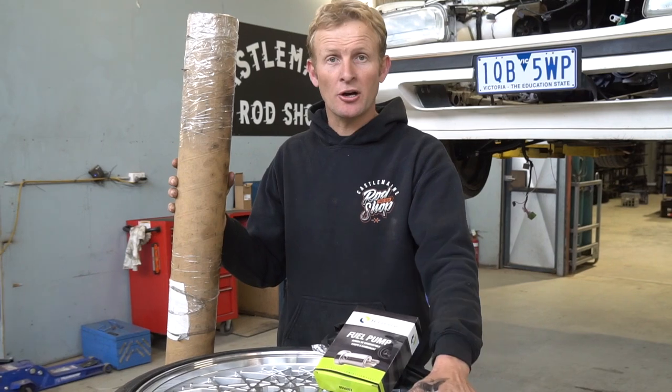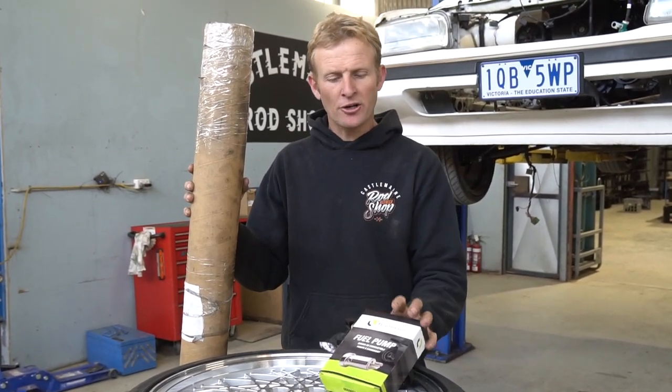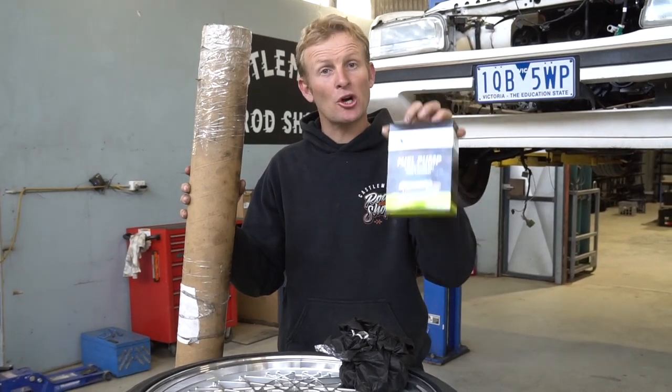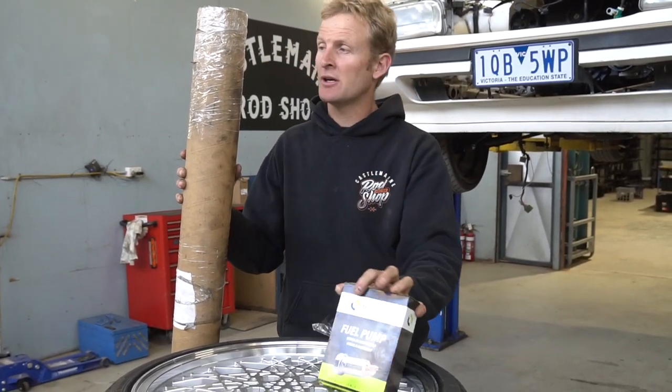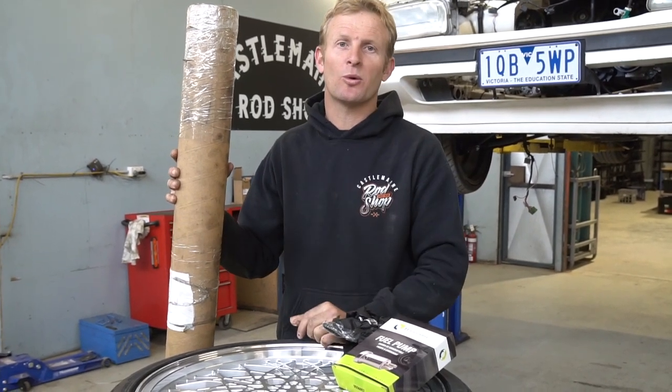Welcome to episode 7 of One Quick Barrel Swap. In this episode the new Snowflakes have arrived, so I'll put them on and show you what it's going to look like. I've got the new fuel pump so I'll show you how to remove your old one and fit the new. Our tail shafts are here from A1 Tail Shafts and we'll continue on with the wiring.